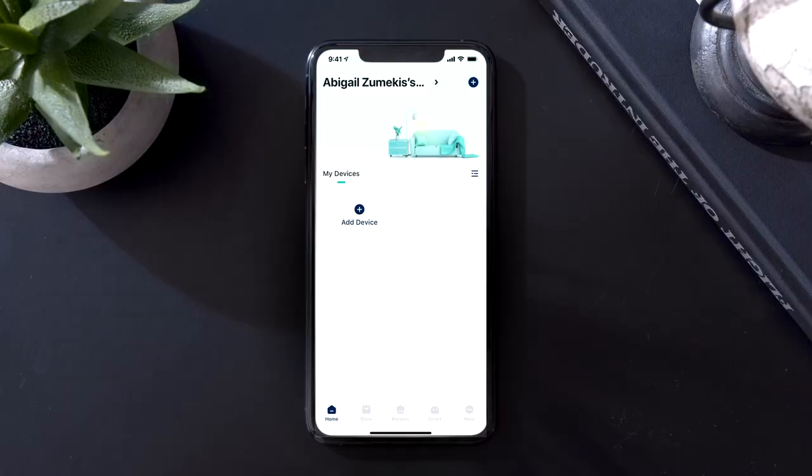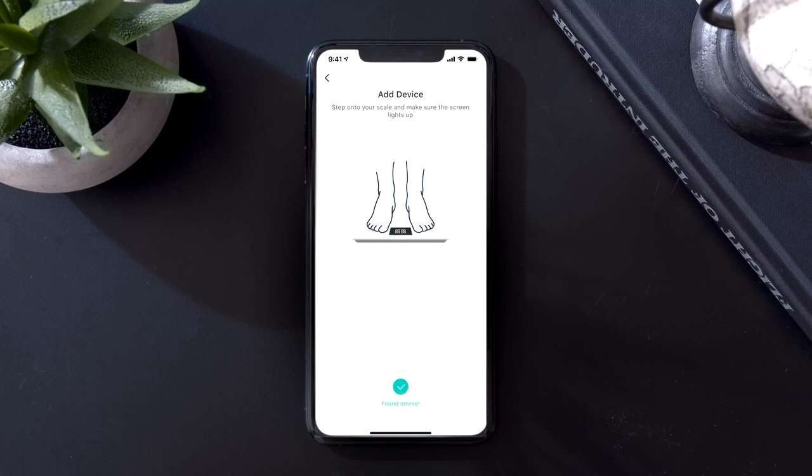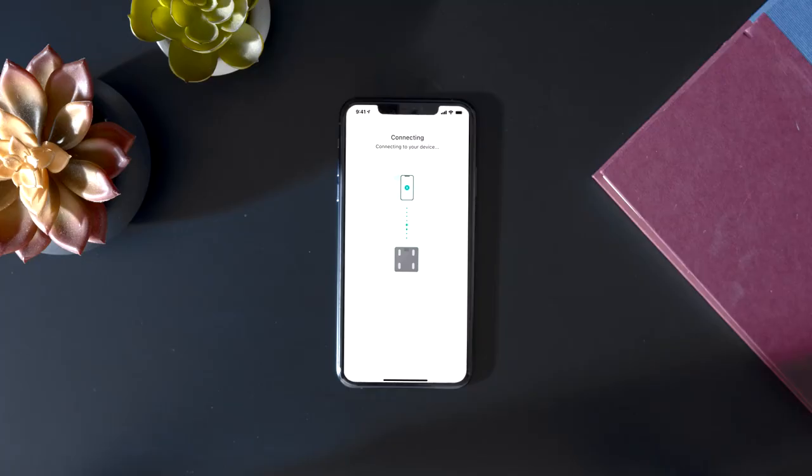After creating your account, tap the plus icon and then select your scale. Follow the in-app instructions to finish connecting your Smart Scale to vSync.